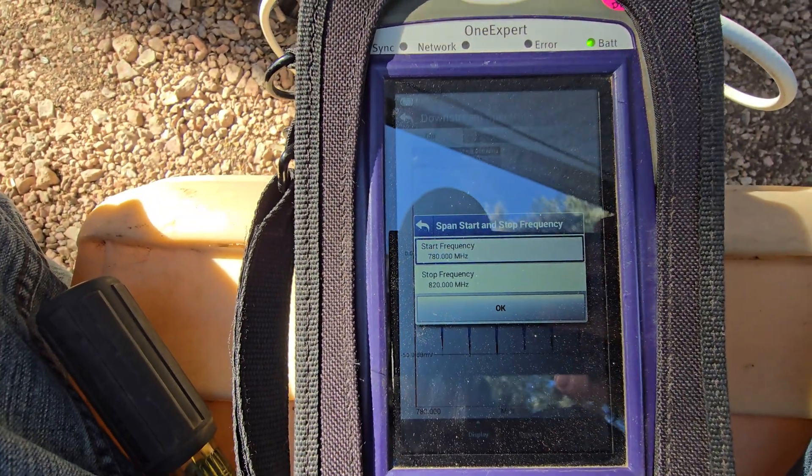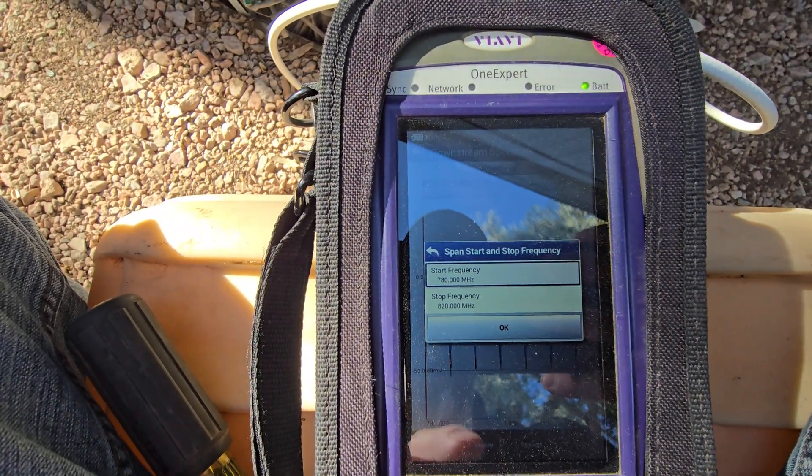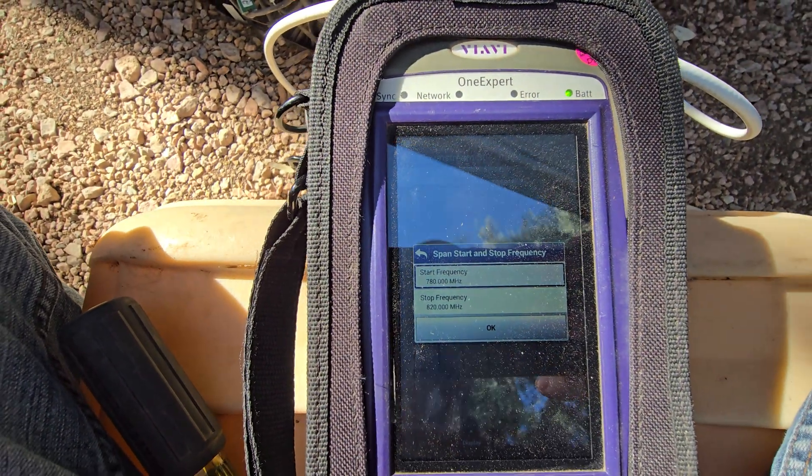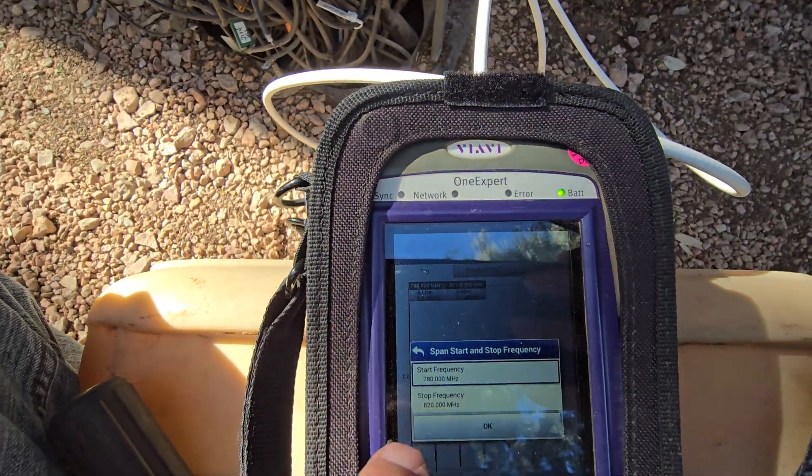It's pretty quiet — not a whole lot of over-the-air stuff in that frequency range. So I'm going to use that frequency range just so I can see if there's any cable leaks. I'm going to hit OK.